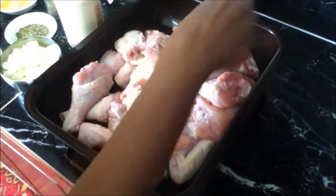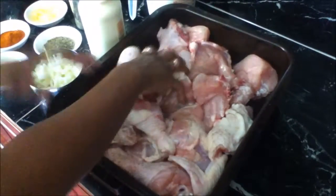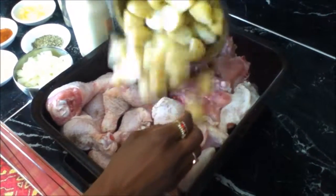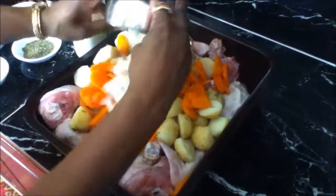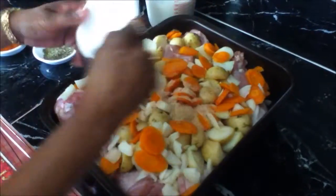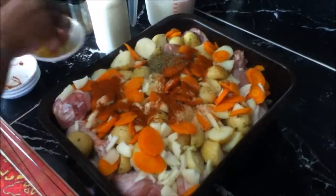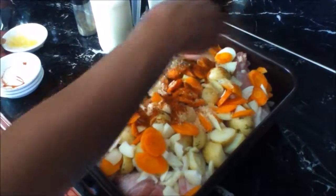Take the chicken pieces in a baking tray and season with some salt and pepper and mix it well. Now add your potatoes, carrots and onions and spread it evenly. Add your chicken stock powder, mixed dried herbs, paprika and garlic and mix well to combine.